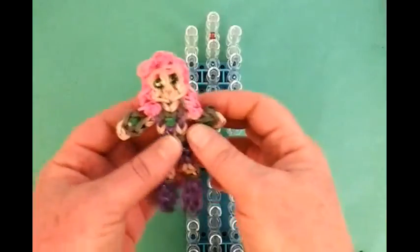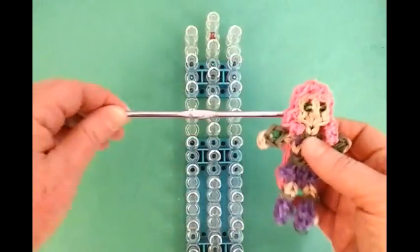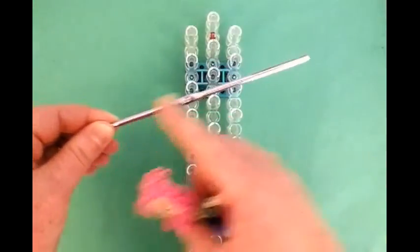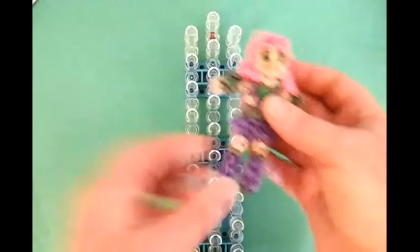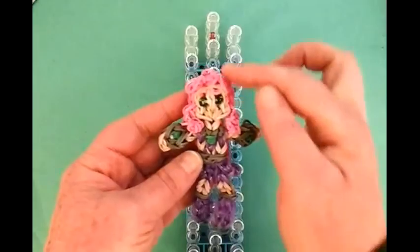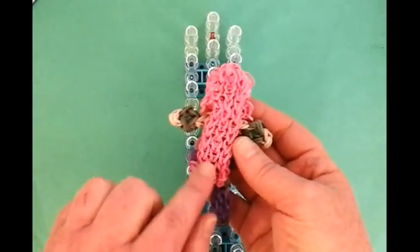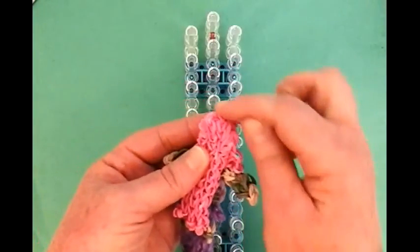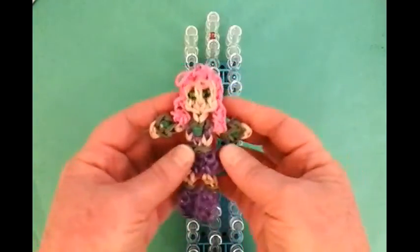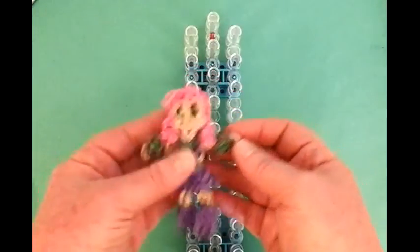First we're going to make her arms on the loom. You need either an extra hook or a pencil to place the arms on. We're also going to make the legs. Then we'll make the face, and there's a little side extension for the hair. The back of the hair is actually separate and I sewed it onto her head. I think it came out really gorgeous. I love this charm. So let's get started.